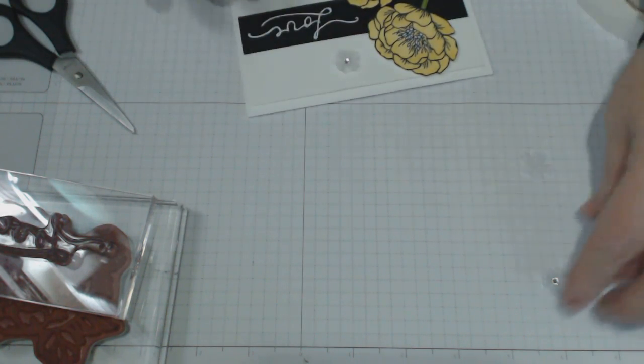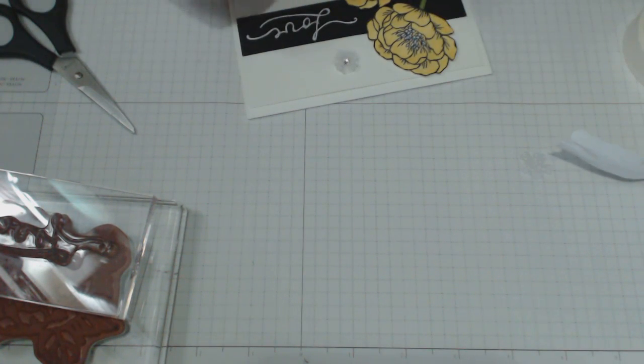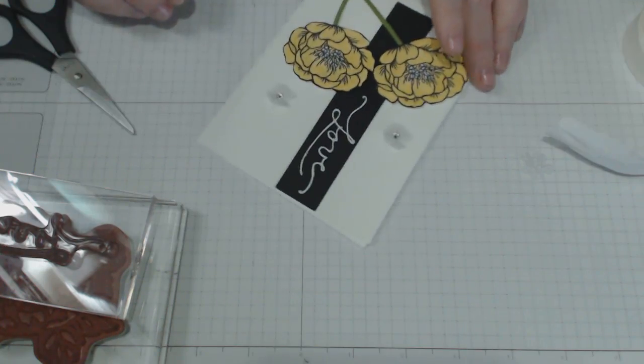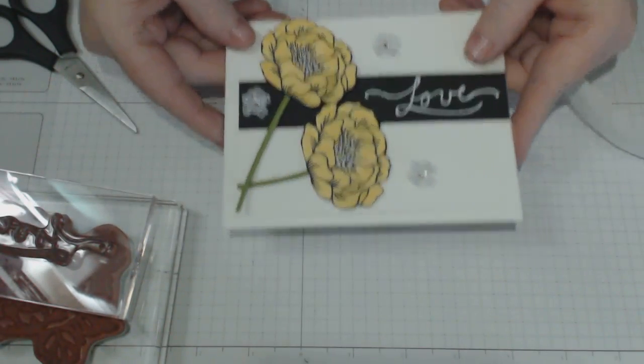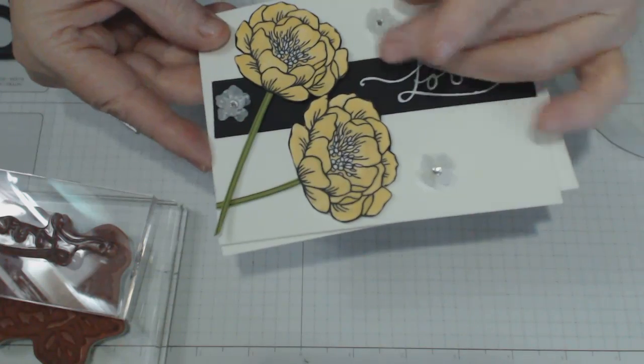Hello to all the new subscribers and thanks for joining StampItYourself.com — I do hope you're enjoying the tutorials. I apologize it's been a while since I uploaded the last one; life just gets in the way. So we've got one more flower — I did three — and I've popped them on and they just look really elegant. They're really cute because it looks much nicer when you make it yourself.